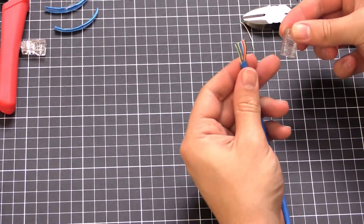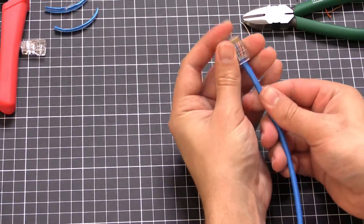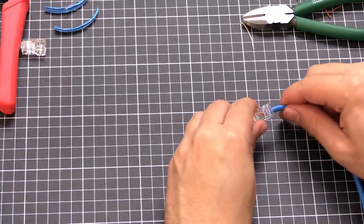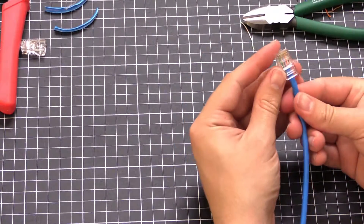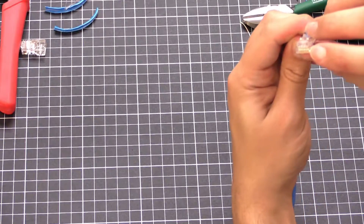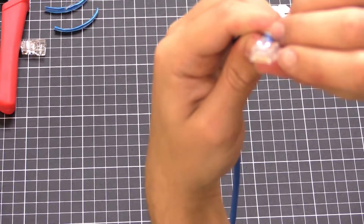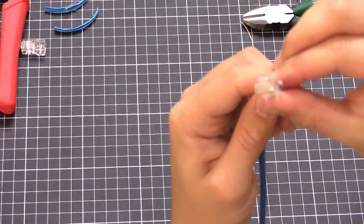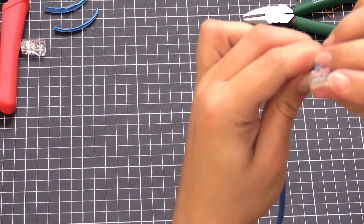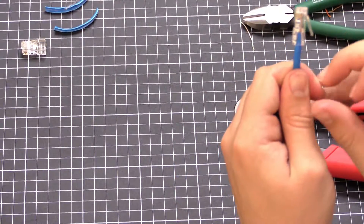Get the clip facing towards the table and slide the connector on. Give it a bit of a jiggle. Double-check they're all in the right order, and make sure they're pushed all the way to the back of the connector — just all the way to the end. Make sure your sheath is also in there as well.